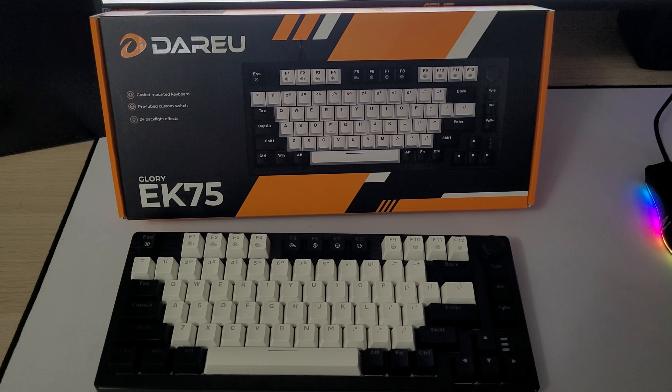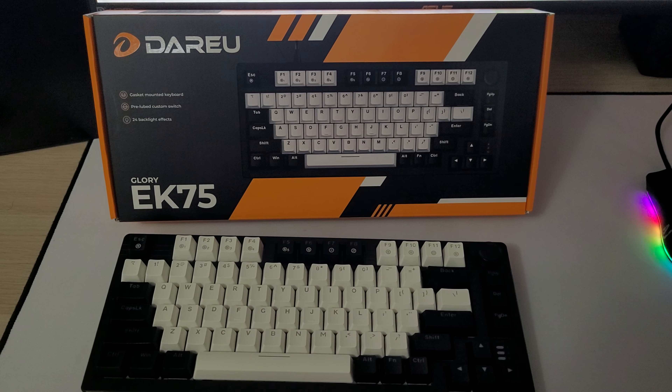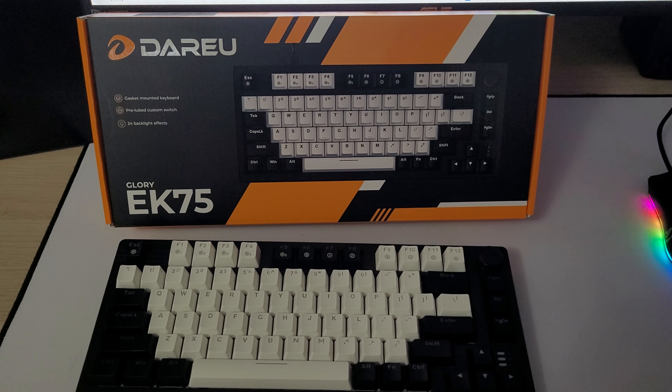Hey guys, how's it going? Welcome back to another video. So in today's video, we're going to be reviewing the Dareu Glory EK75 Gaming Keyboard.